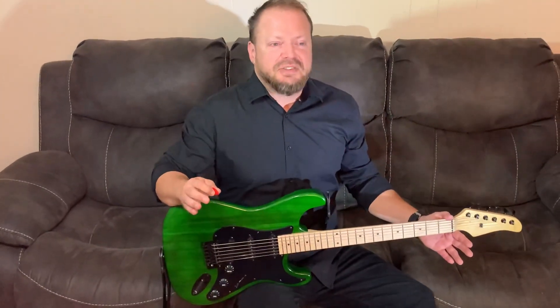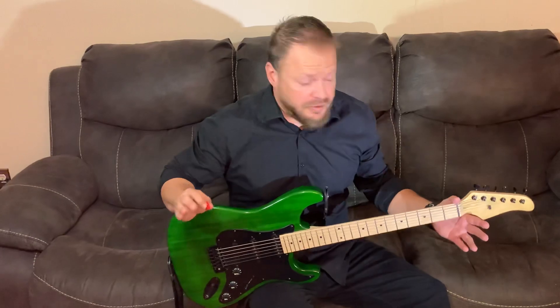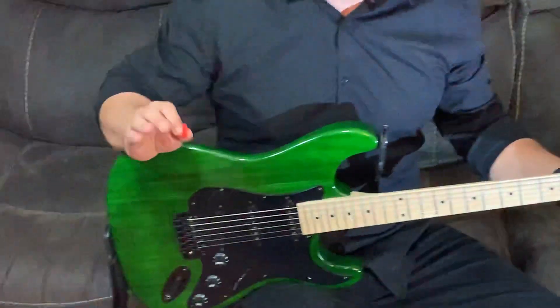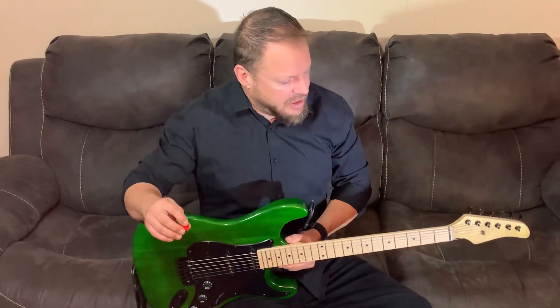I got this guitar in the mail — the brand is called Glarry. The box was flimsy, it looked like a pancake wrapped around the guitar. I saw it and said 'oh my gosh, no please no.' But I opened it up and it was nice. I'm not going to do an unboxing video — this came in in really good shape and it almost came in tune, which is weird.